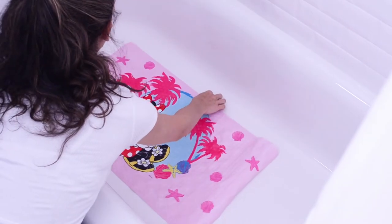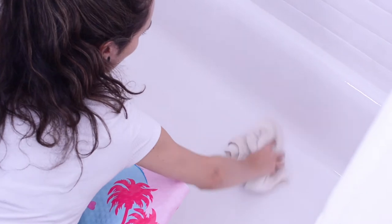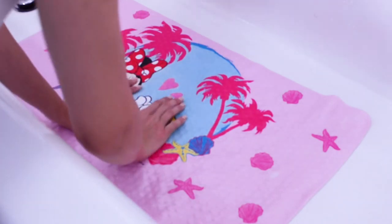With your hands, push and pull the bath mat to check the secureness of the suction cups. If the bath mat slides when pushing and pulling, lift the bath mat and remove excess moisture before testing again. Press down firmly onto each suction cup once more until the bath mat grips the tub surface.